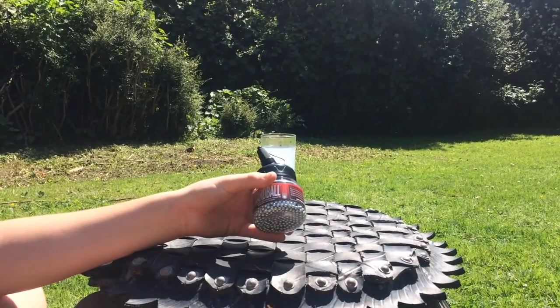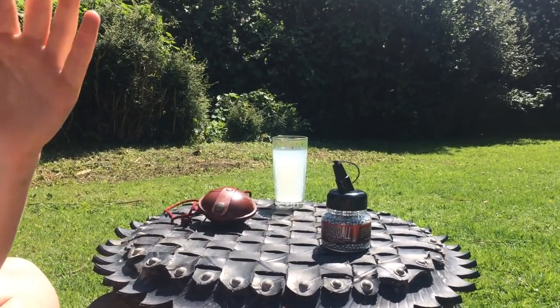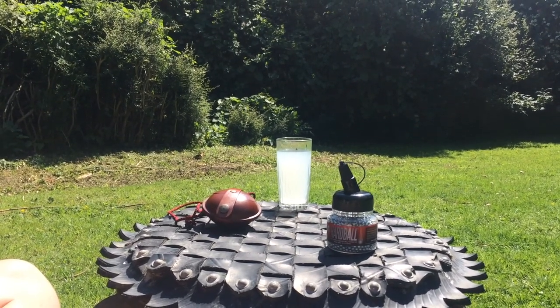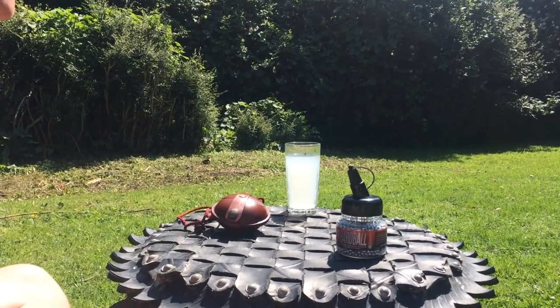So the first thing I picked up were these BBs for my handgun. My old ones got all rusty and dirty and everything, so they don't work and they jammed my guns, so I bought some new ones.